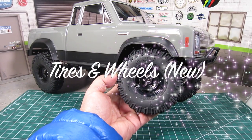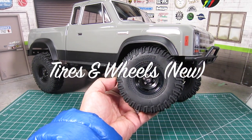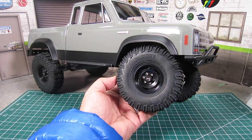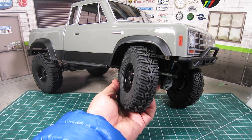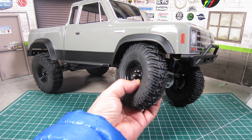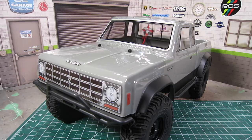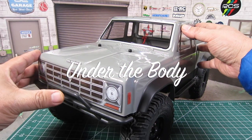The tires are no longer branded, but it uses Element's new pin-seeker tires that are 4.75 inches tall with an aggressive tread pattern, wrapped around 1.9-inch steely beadlock wheels with center cap. Let's get the body off to take a closer look underneath.